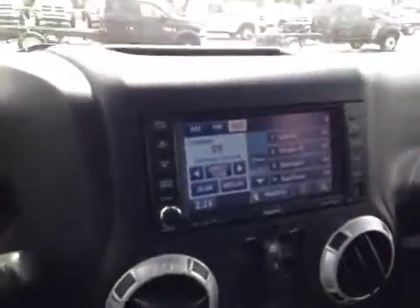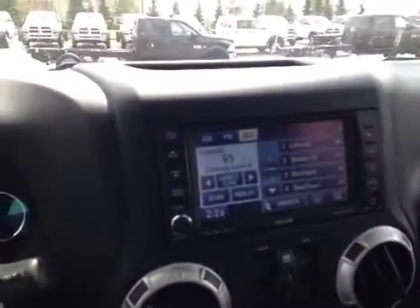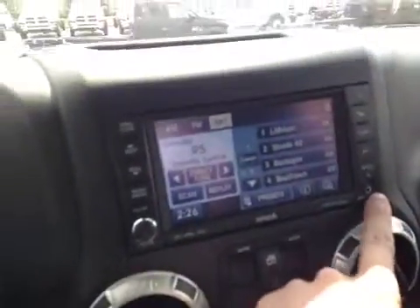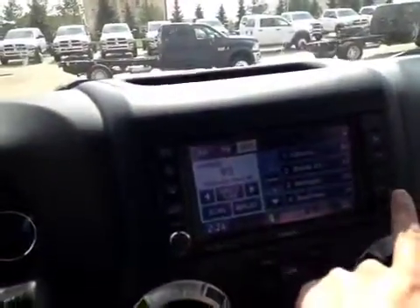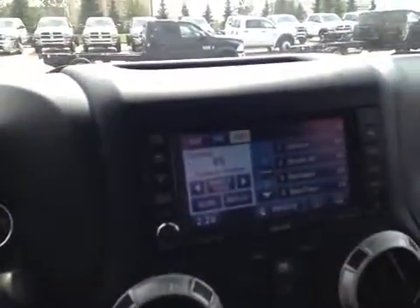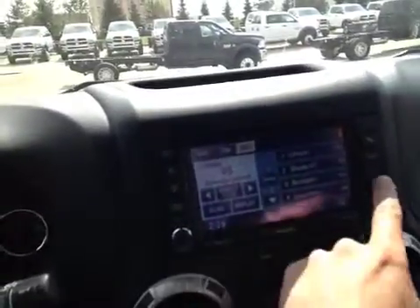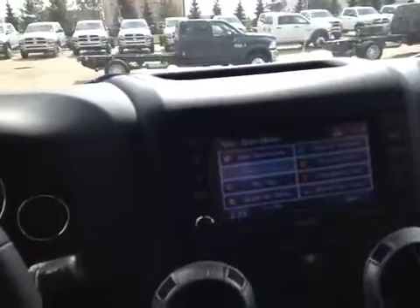Here in the center we have the touchscreen Uconnect system. This allows us to use satellite radio, AM, FM, as well as the CD player, connectivity to an auxiliary input, a USB drive so we can use a USB stick or integration with our phone or an MP3 player, along with a hard drive right on board so we can download music to the hard drive. This also has navigation with live traffic updates — very handy and very intuitive to use.